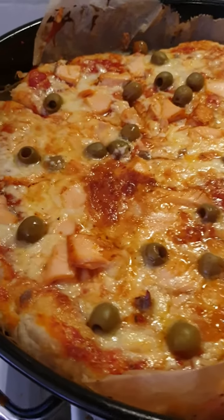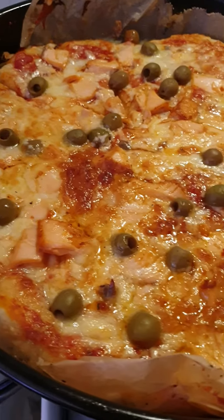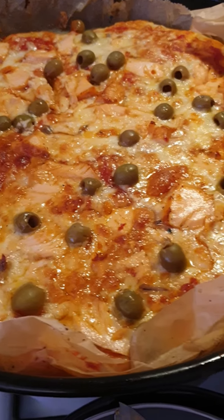Hello my viewers, just look at this pizza I prepared right now — delicious to see!